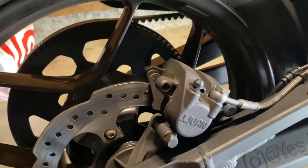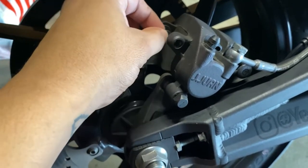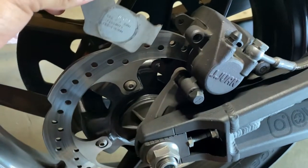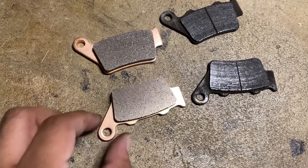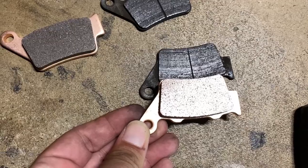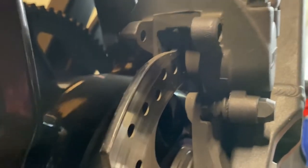At this point go ahead and pull out the brake pads — they should come out relatively easy, coming towards the rear of the bike. Go ahead and double-check your pads. Mine look correct, so there they are. Let's continue.